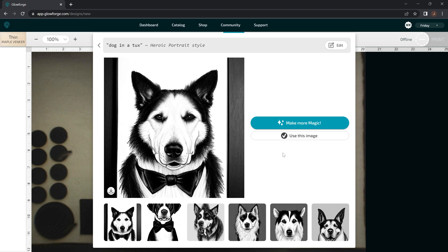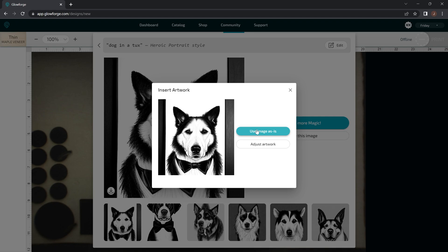Once you find one — let's just say we want this dog here — you can either download it to your computer by clicking this down arrow here, or you can click Use Image and it's going to put it into your Glowforge user interface. So I'm going to just click Use Image on this one just as an example.